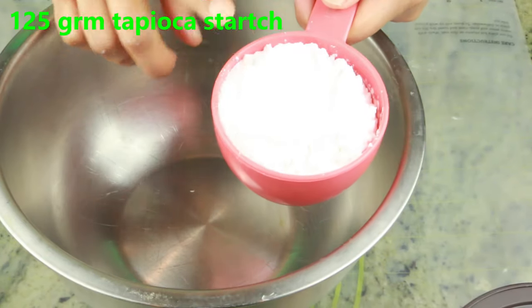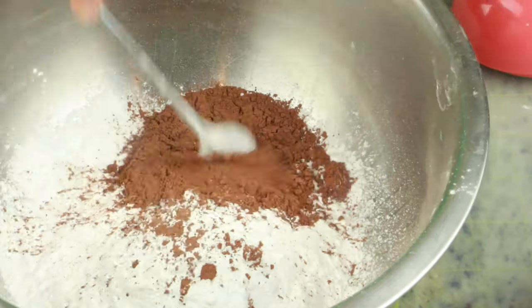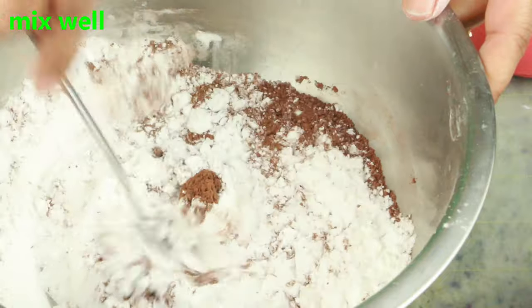In a bowl, I'm adding 125 grams of tapioca starch and 10 grams of cocoa powder. Go ahead and mix them well and set it aside.